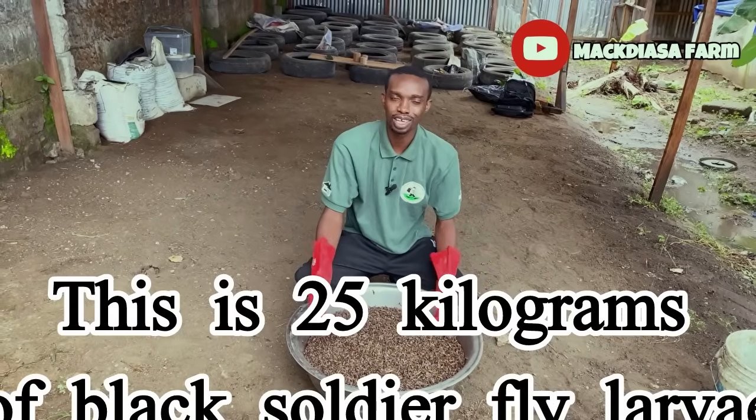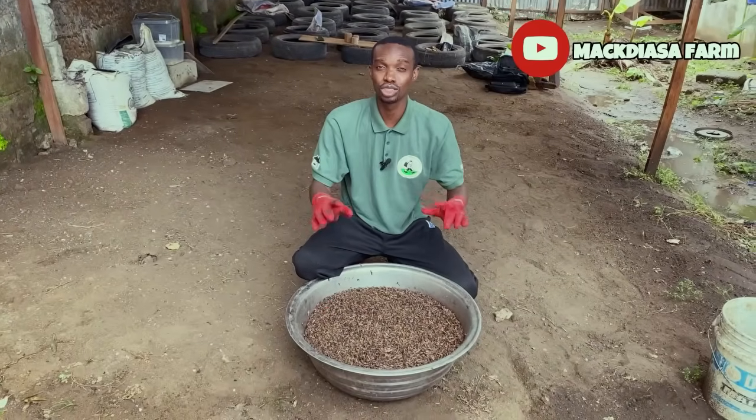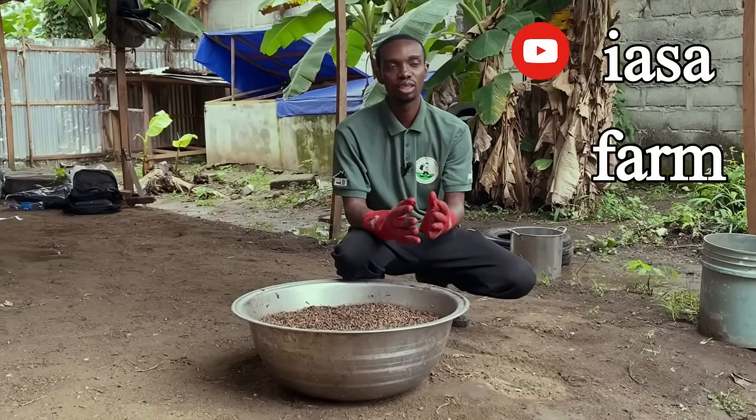This is 25 kilograms of black soldier fly larvae that I've just harvested from my farm, and I'm so excited to teach you how to start the cheapest BSF farm.